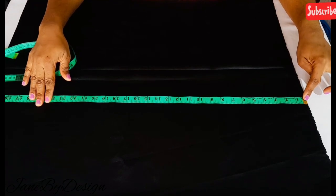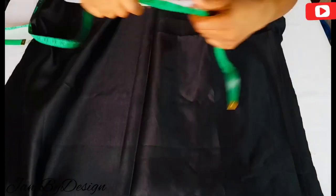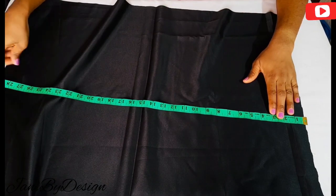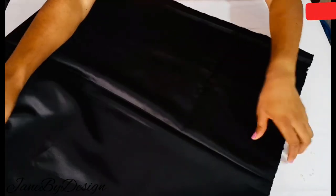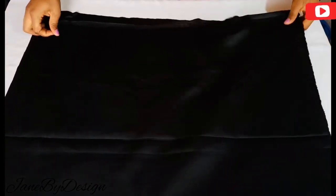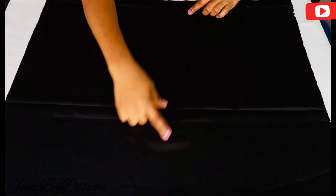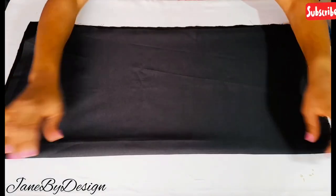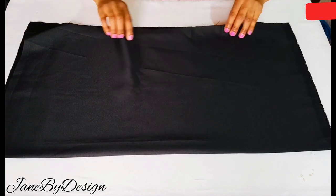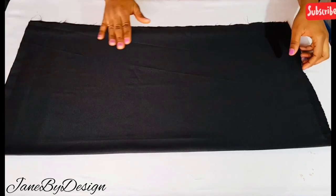The fabric I have is 30 inches for the length and 30 inches for the width, because for a full circle the length and width must be the same value. When I fold it in half, it falls back to 15 inches. So the fabric piece is 30 by 30 inches, and folded in two it becomes 15 inches.